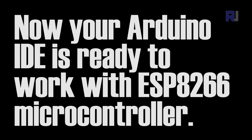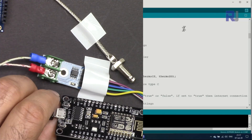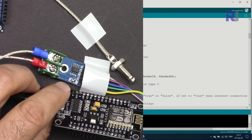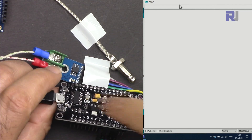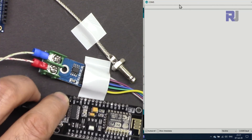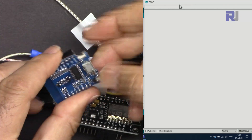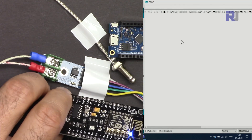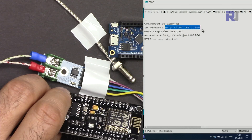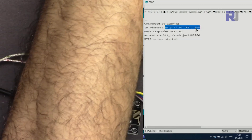I've opened the Serial Monitor. After uploading the code, press the Reset button on the module. It will then show the IP address that you can access. For example, this one — you can also use the hostname 'robojax-esp8266.' Press Ctrl+C to copy the IP address.